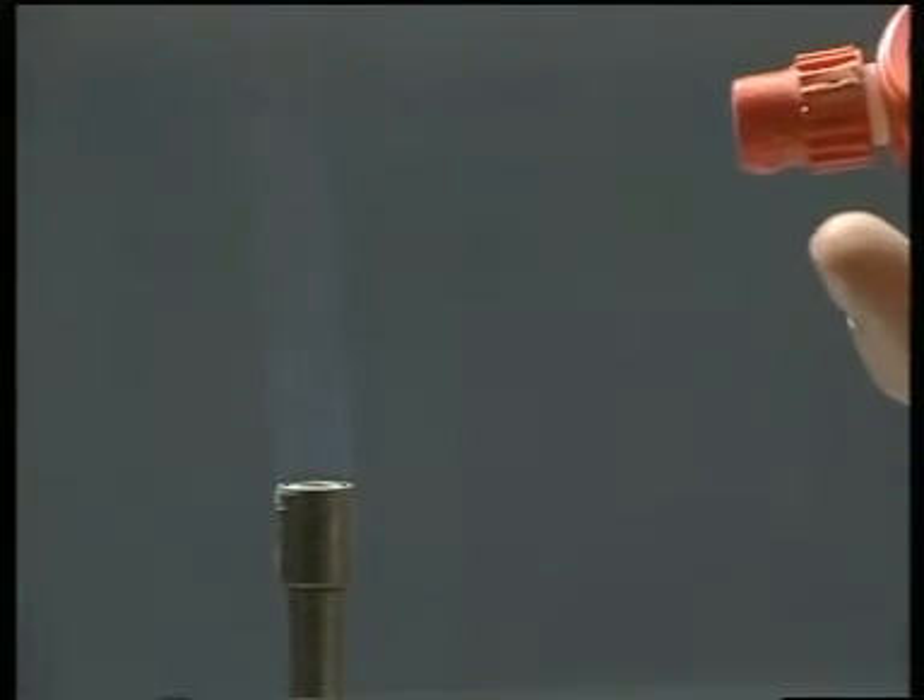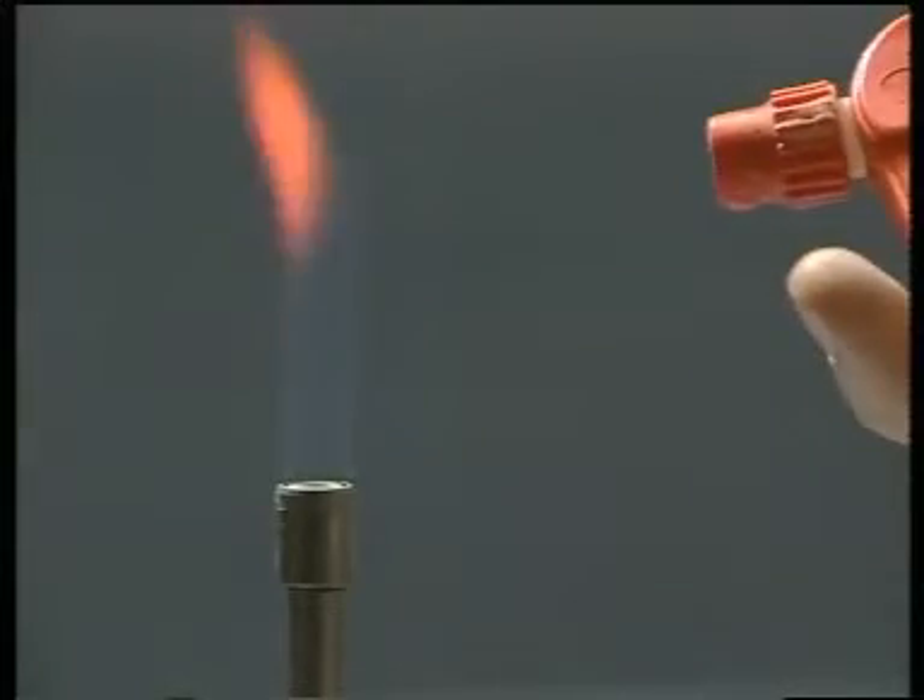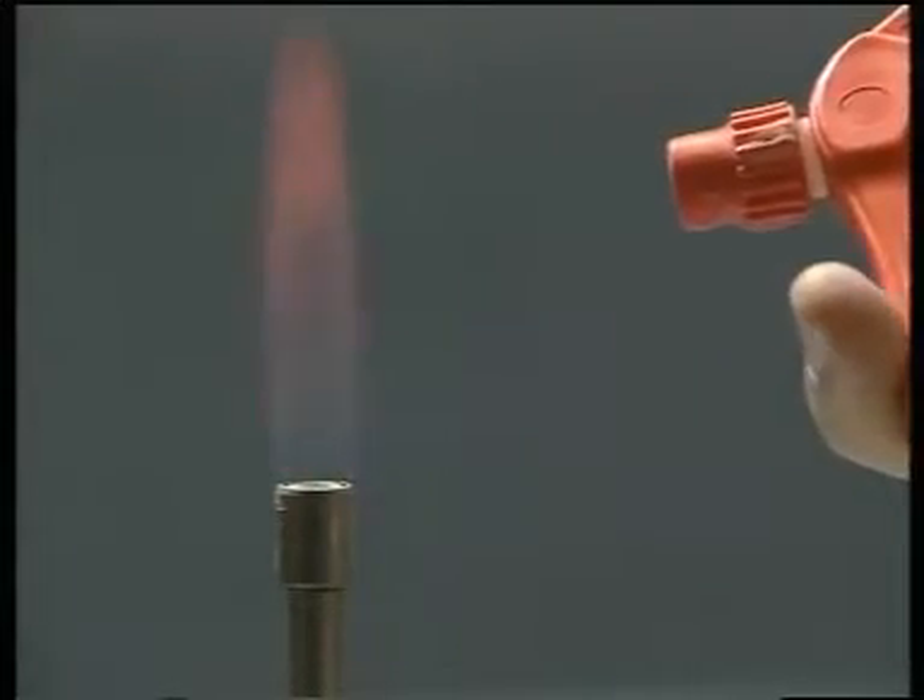Some metal ions will color a flame. This is used in flame photometry to measure trace concentrations, usually in water.